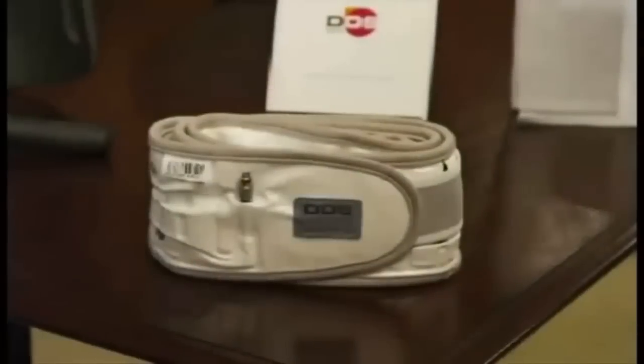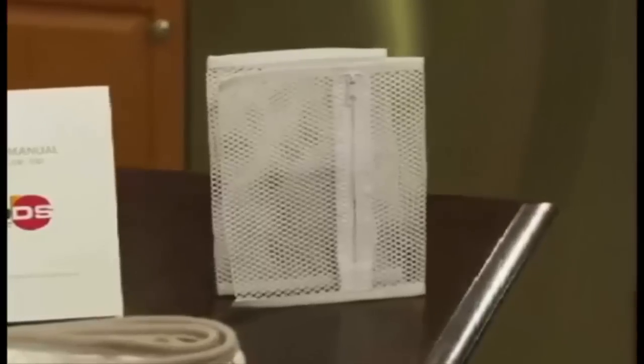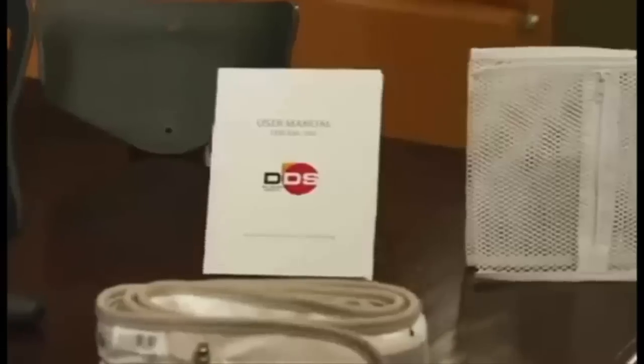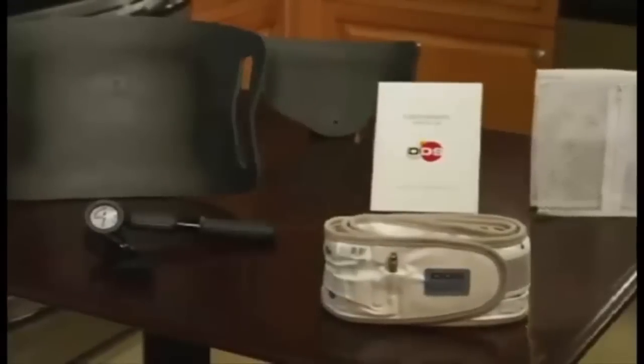Let's get started using your Back Traction Belt. When you get your Traction Belt package, you will find the lightweight Traction Belt, the easy-to-use hand air pump, a front and back panel, along with a reusable mesh laundry bag for easy washing, and an easy-to-use manual. Place all of the items on a table or counter for easy access.